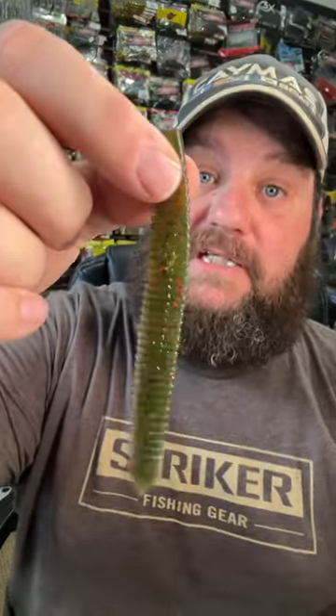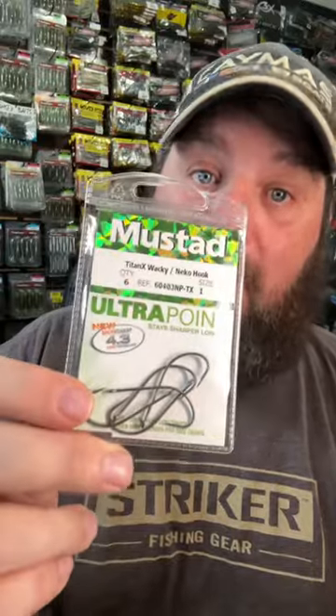A shorter leader is key for less, more subtle action. A bait with subtle action is key too, like the five inch leech from J-Bros or the three inch glider. I like a straight shanked hook like the Ultra Point by Mustad. I always Texas rig it during the wintertime because it cuts down on the action of the tail.